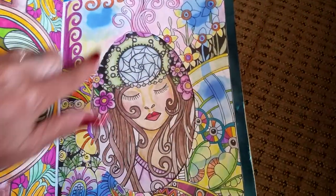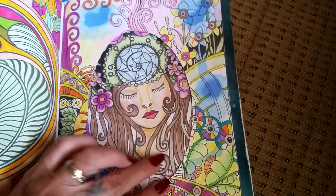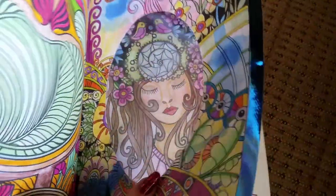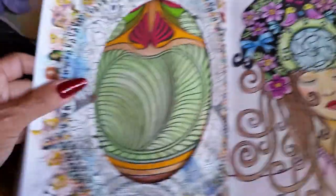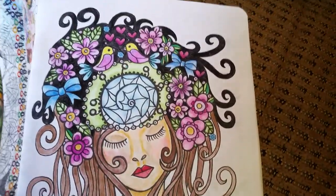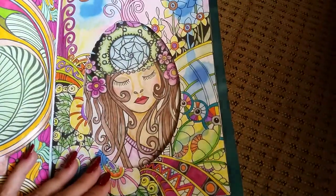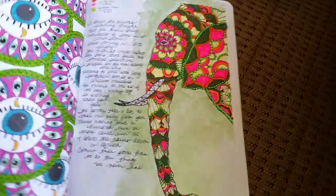On this page I put some Tim Holtz distress stains on and they didn't work out at all — made a big mess. So I cut a window out and put a piece of plastic in, taped on the other side, and made a window so that you could see her, because I really did like her — I thought she was pretty. So that's an idea you can do with pages that you're not crazy about. You can always remove them too.